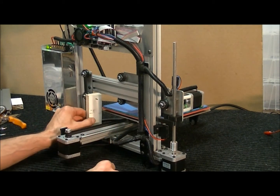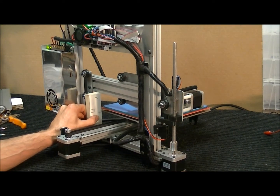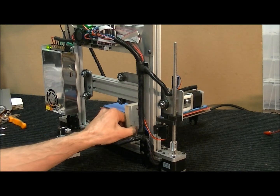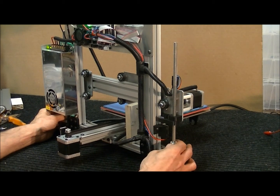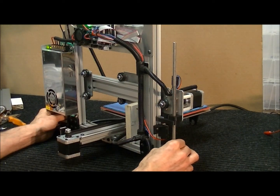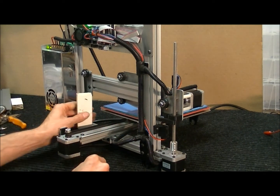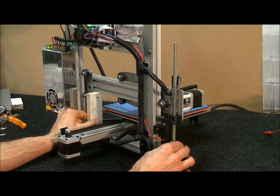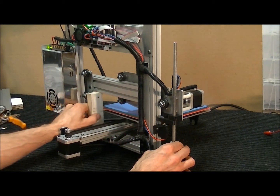Move the bed all the way back, then use the software to lower it little by little until the block just fits underneath. Now go to the opposite side — as you can see, this side needs to be raised. Hold the opposite side so it doesn't turn, then turn this one clockwise. Looking from the top, clockwise makes it go up. Keep going back and forth on both sides until the block just fits on each side equally.